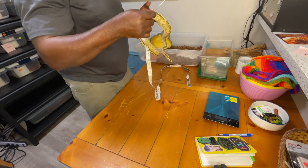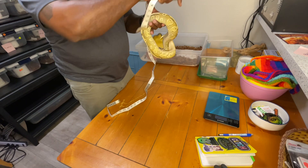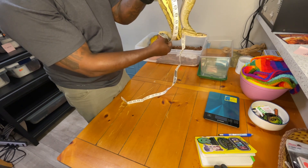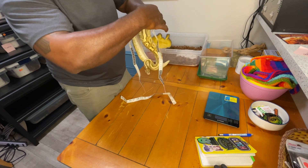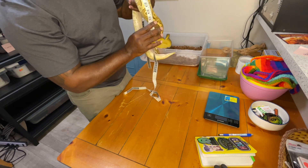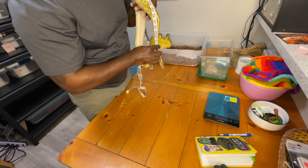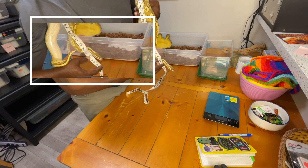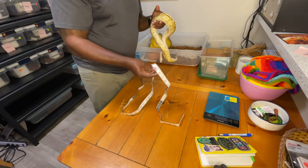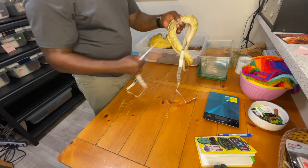With bigger snakes you can do a lot more because by the time they're bigger they're a little bit more confident. I'll use the tape measure down the side of her — right at 18 inches that way, then following along further I'm at about 36 inches total. So we can say a snake that is roughly 900 to 1,050 grams is about three feet long.